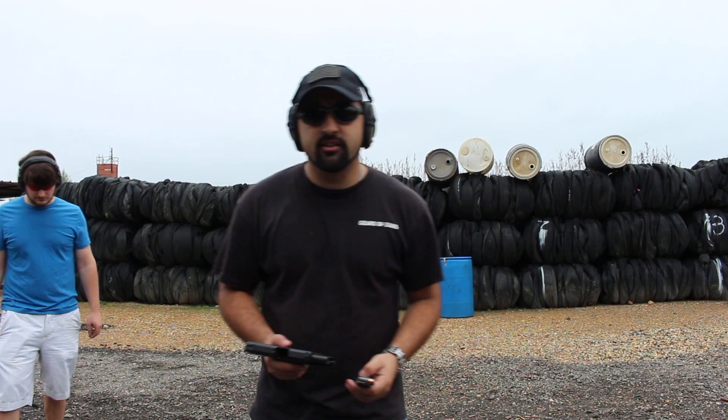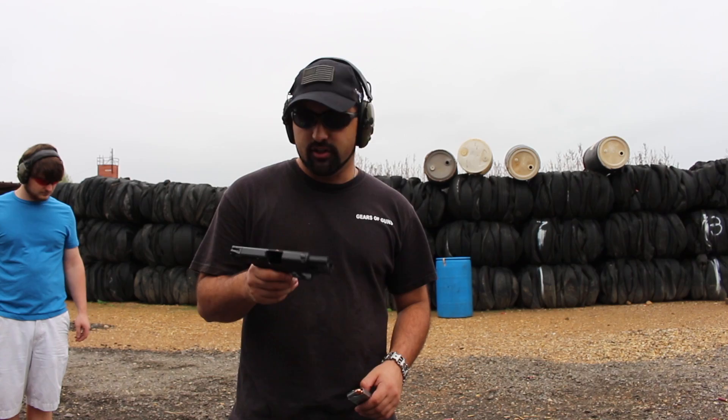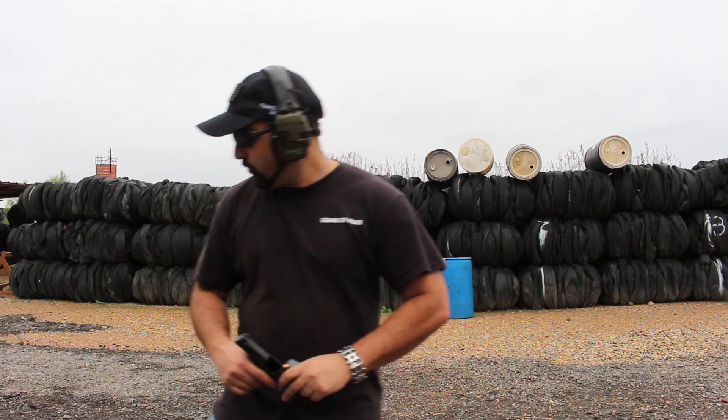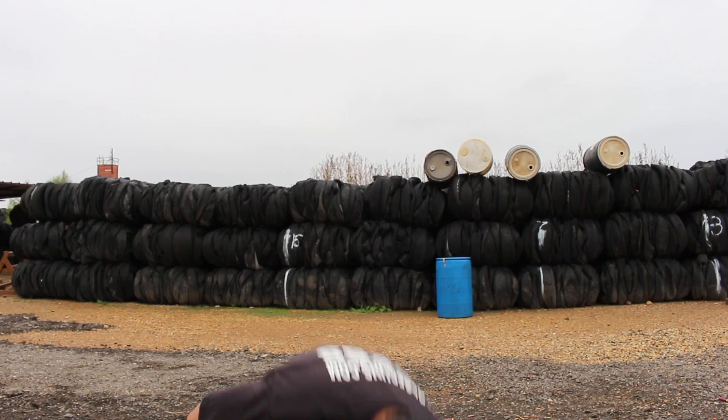Hey guys, Atticus James here with GearsOfGuns.com. Today we are looking at the M&P 45 Shield with thumb safety. I'm very excited about this. It does come with two magazines — one seven-round and one smaller six-round. This is a 45 ACP, so let's see what kind of kick we have with it.